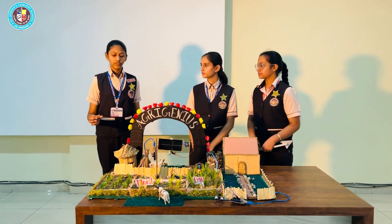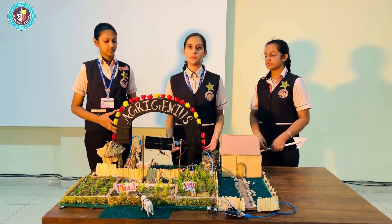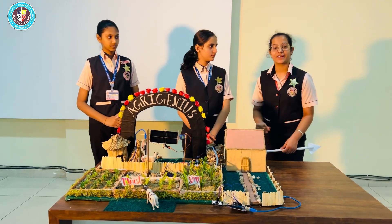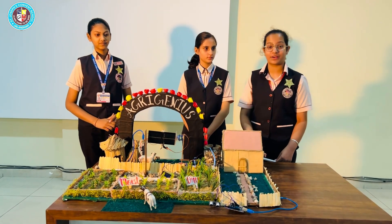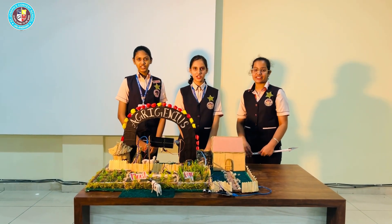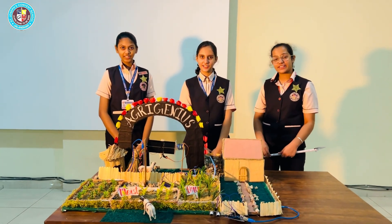How do we envision the future of farming with technologies like AgriGenius? We believe it will lead to more sustainable practices and increased food security for our community. Together, we can revolutionize farming and help farmers all around the world. We hope you are as excited about AgriGenius as we are. Until next time, let's make farming smarter. Thank you.